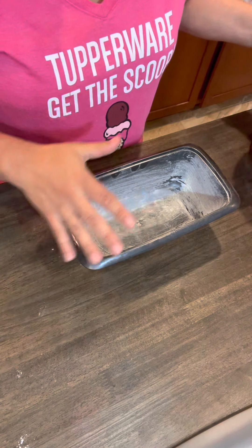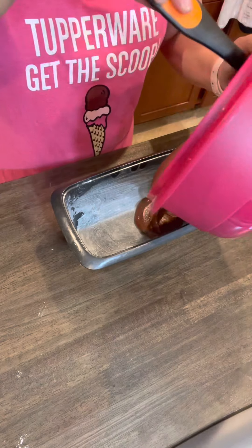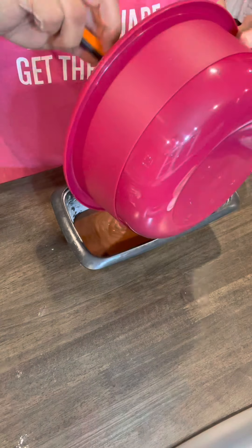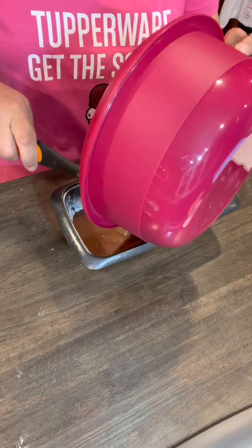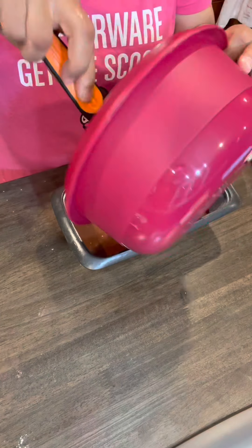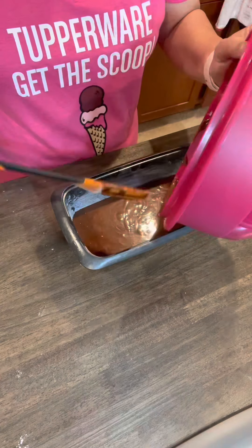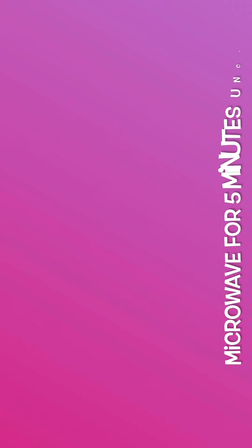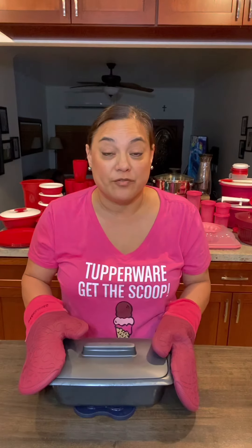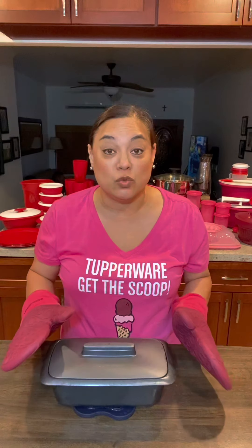Now we're gonna pour our mixture into the loaf pan. Let it stand for five minutes covered, and then let the cake completely cool before you invert it.